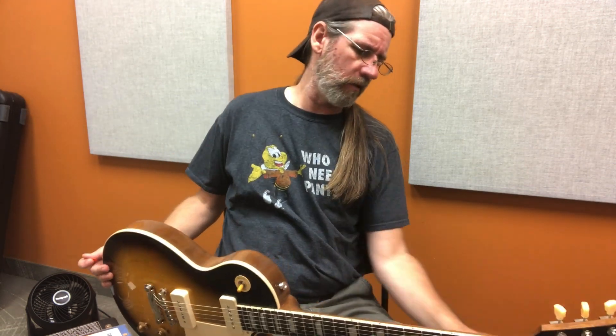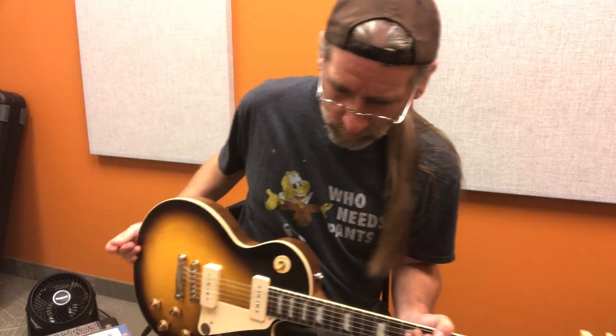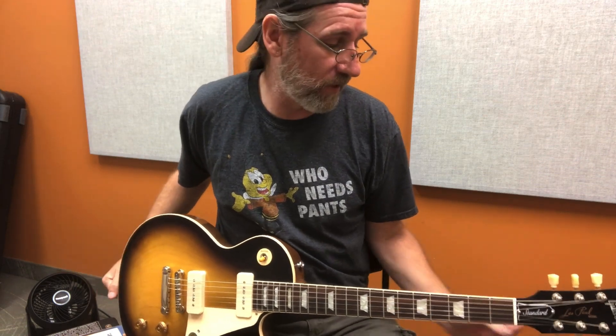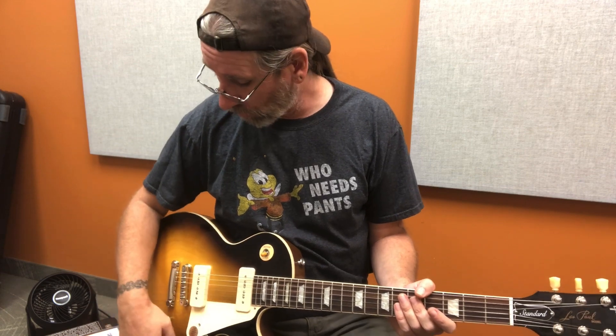How much is this again? Out of my price range — I only say that because somebody's Explorer may have arrived this morning. All right, so I've been Ben, you've been you. This has been the Les Paul with the Premium 90s. I'm going to call them the Premium 90s because they sound freaking fabulous.